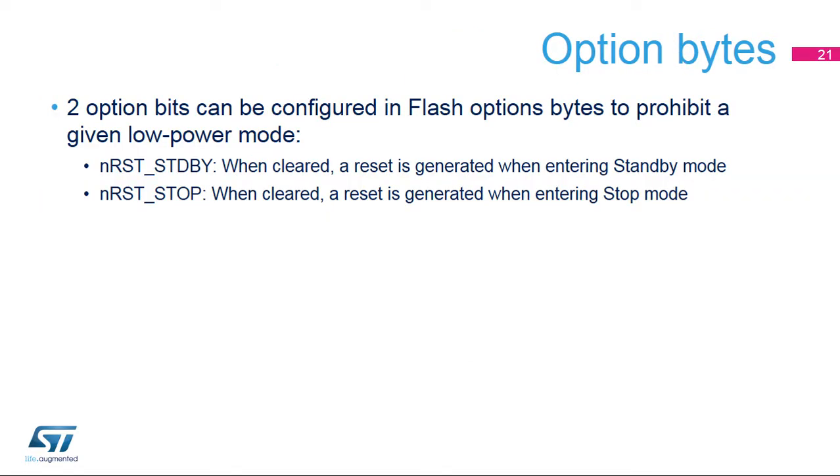Two bits are available in the flash option bytes to prohibit entering a given low power mode. When cleared, these option bits trigger a reset when entering either standby or stop modes. This is a security feature used to reduce the impact of unintentional entry into these low power modes. In case these low power modes are not used in user code, the option should be enabled.